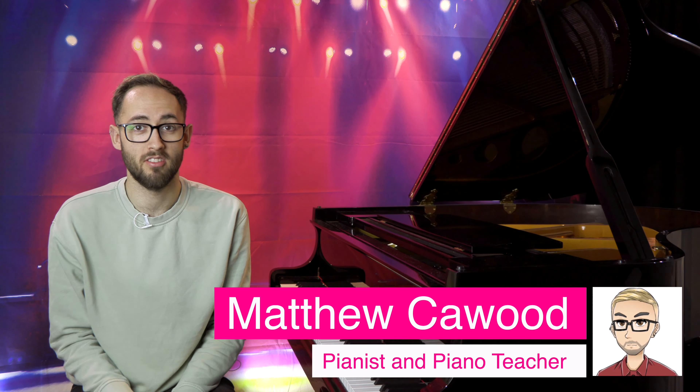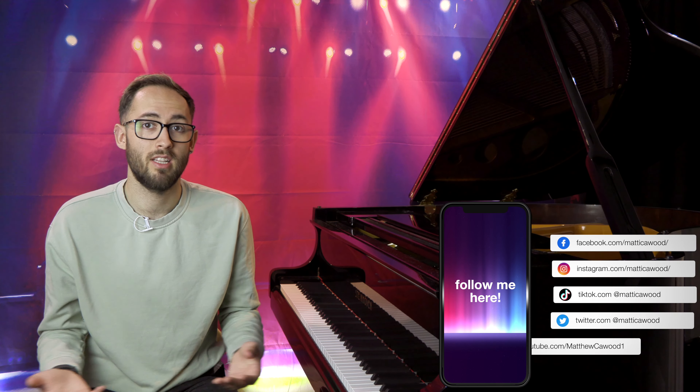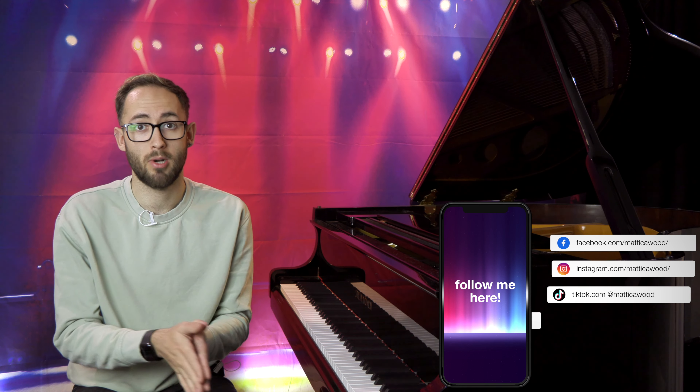Hello and welcome back to my YouTube channel. In this video we're going to be talking about what all of the pedals on the piano actually do. A lot of people know what one or two of the pedals do, but there are lots of misconceptions about what the pedals do and why they're used. So in this video we're going to break that down.